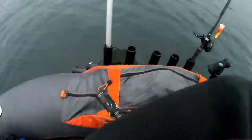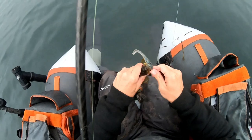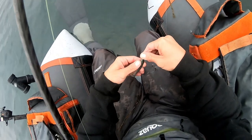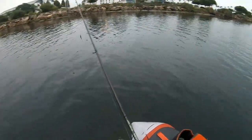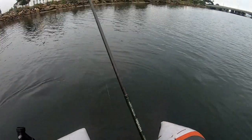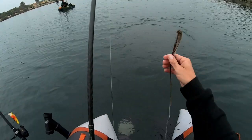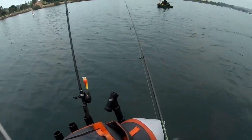Jesus, that guy's small — but he hit the crankbait though! Getting into something. I almost need a weedless jig head — like a War Baits or something. I need a weedless jig head.